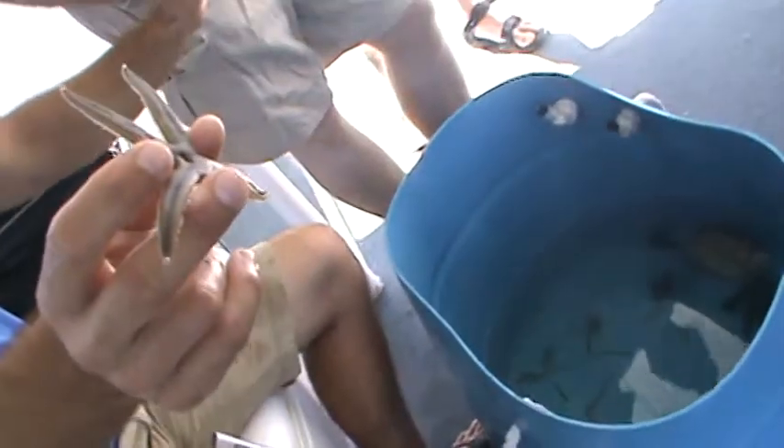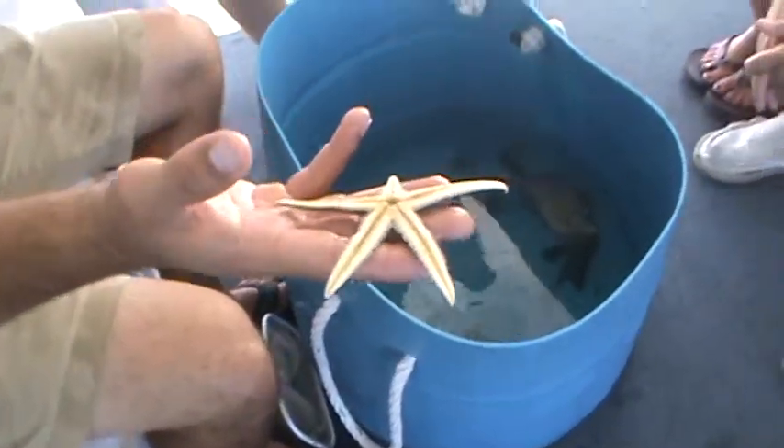They can't see color like we can, but they can tell the difference between daytime and nighttime. During the day they usually hide, and at night is when they'll come out and feed.